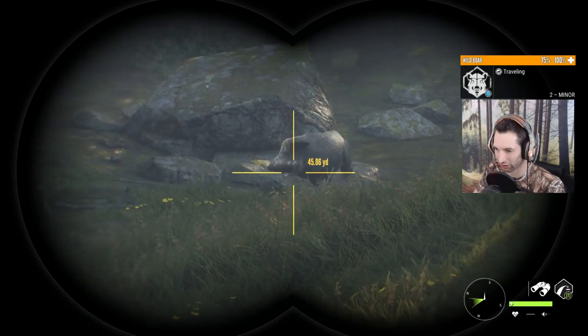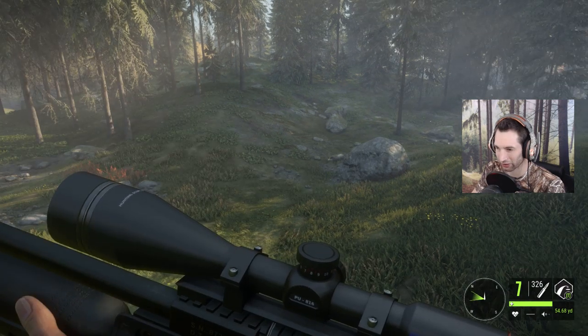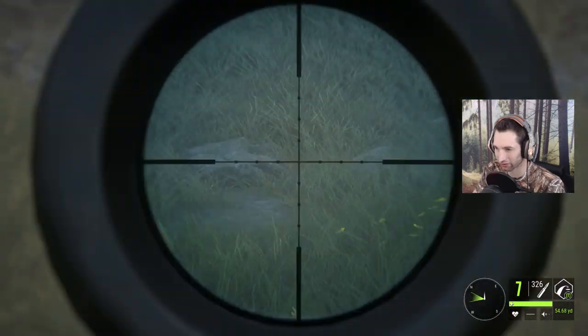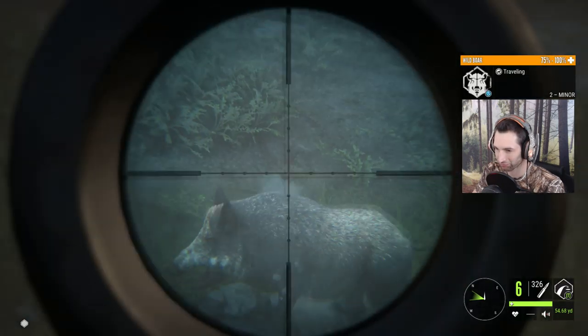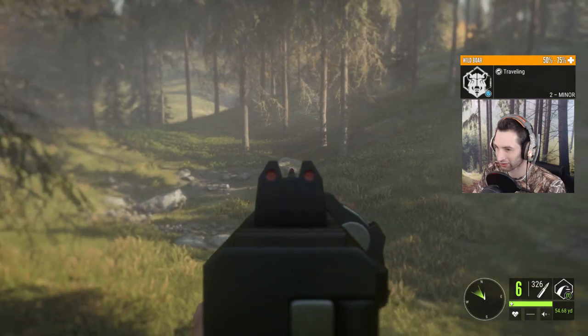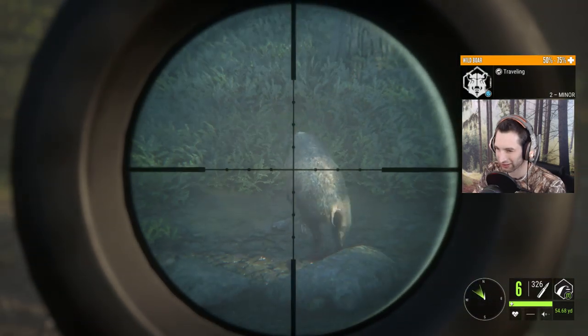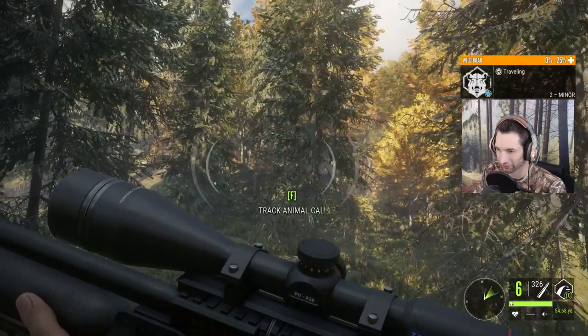I didn't know there were two boars here but apparently there are. This guy's gonna be about 50 yards out. This time we're gonna wait until we get a perfectly broadside shot because there's no hurry. He's pretty broadside — that was money, that was definitely smoked. Only got a single lung but he is smoked for sure.